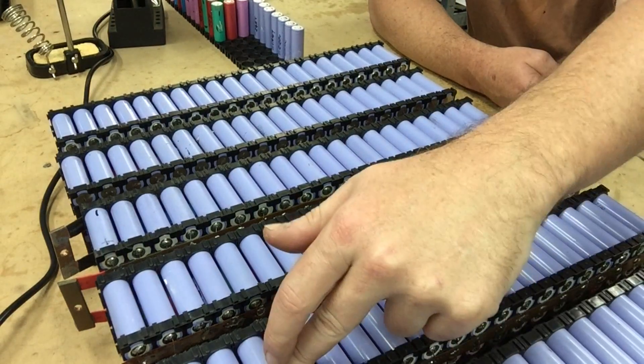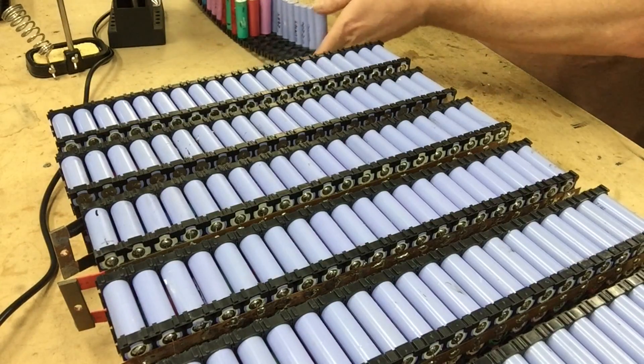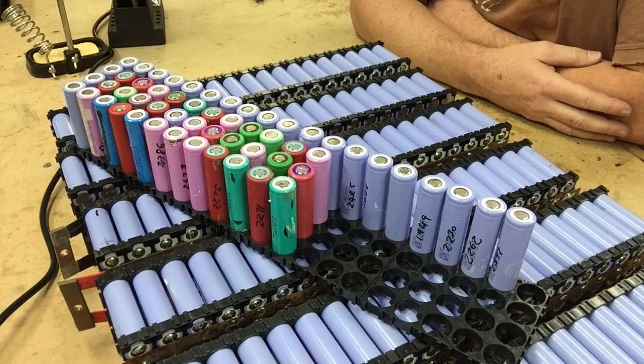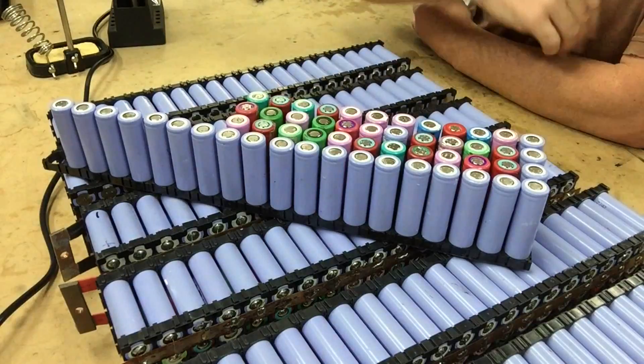One, two — about six cells there, two, three, four, five, six — and then about fifteen more cells than that one. And we have a 20 kilowatt hour powerwall.